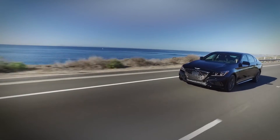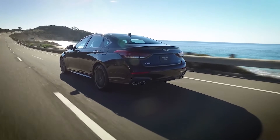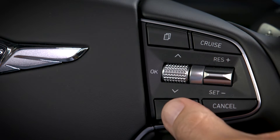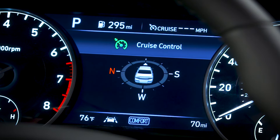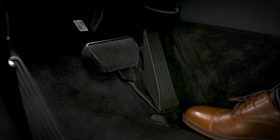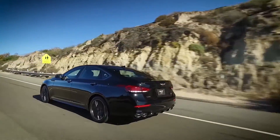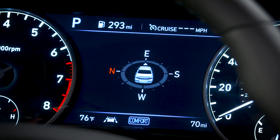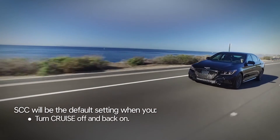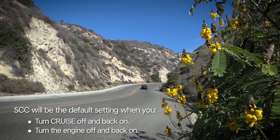On some models, you can also use the conventional Cruise Control, which will maintain only the speed of the vehicle. Consult your owner's manual to determine if your vehicle has this feature. To use it, turn the Cruise Control system on, then press and hold the Vehicle to Vehicle Distance button for more than two seconds. In the LCD display, you will see the words Cruise Control displayed. The system will now maintain only the speed of your vehicle, and you must manually adjust the distance to other vehicles by depressing the brake pedal. You can re-engage Smart Cruise Control by pressing and holding the Vehicle to Vehicle Distance button for more than two seconds again. When you turn the Cruise Control system off and back on by either pressing the Cruise button or by turning the engine off and back on, the Smart Cruise Control feature will again be the default setting.